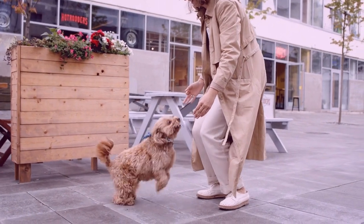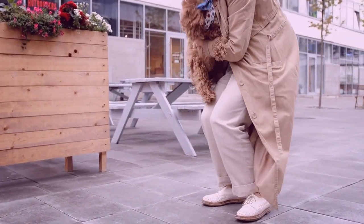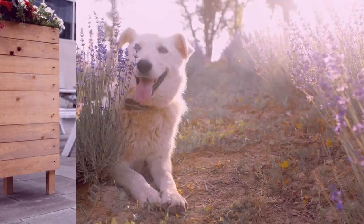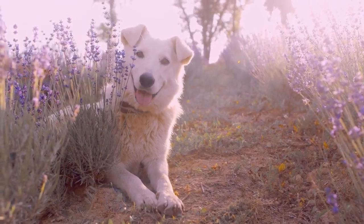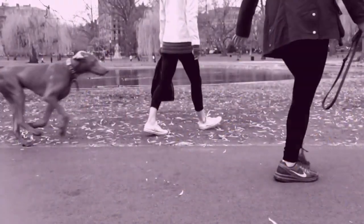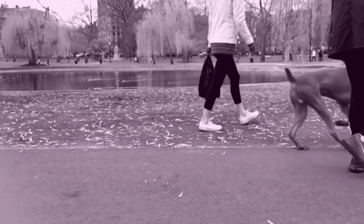A 2-year-old German Shepherd's bones should be fully fused and able to withstand longer distances and jogging. The length of the walk is only limited by your time and energy when you own a young, healthy GSD. Don't only walk your dog, as your breed is highly athletic and needs to work on different muscle groups.